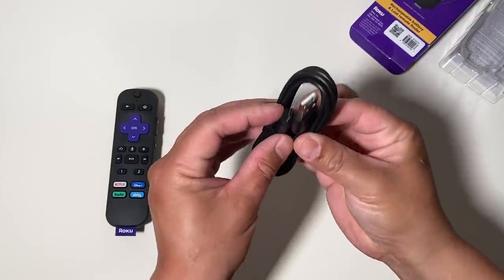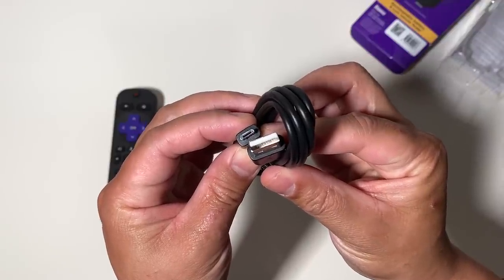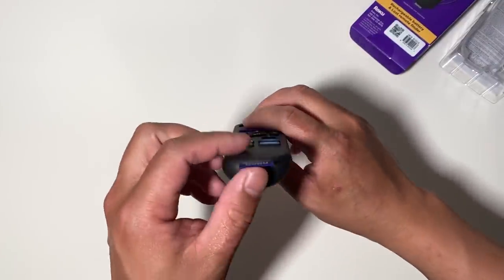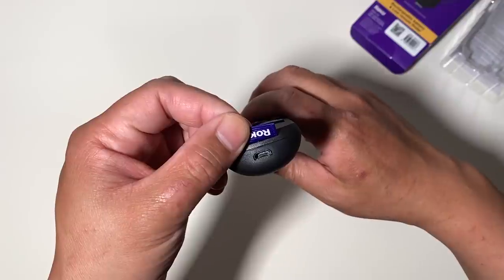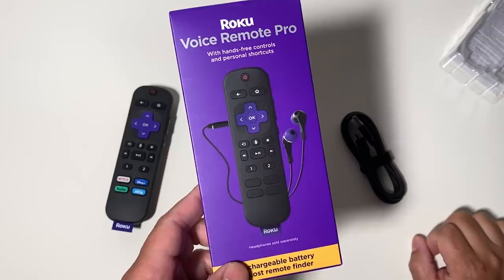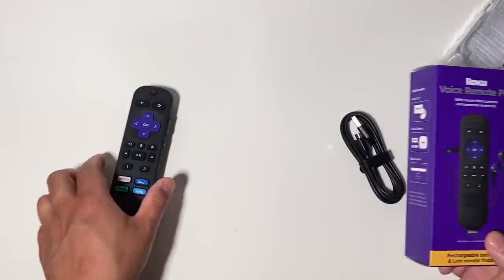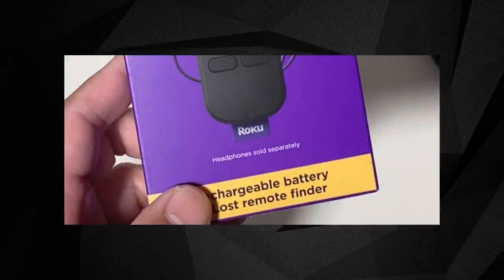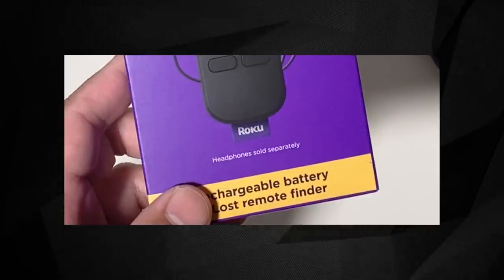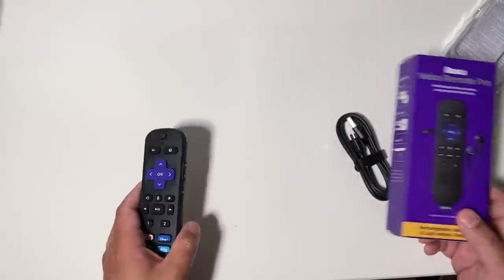It's using the older micro USB interface, which several commenters criticized when we took our first look at Roku's new devices last month. There's definitely a case to be made for including the newer USB Type-C port, if only to be a bit more forward-looking, but Roku's opted to go with micro USB for charging here. The front packaging teases the remote's private listening capabilities by showcasing a pair of headphones, but the fine print points out there are no earbuds actually included in the package.